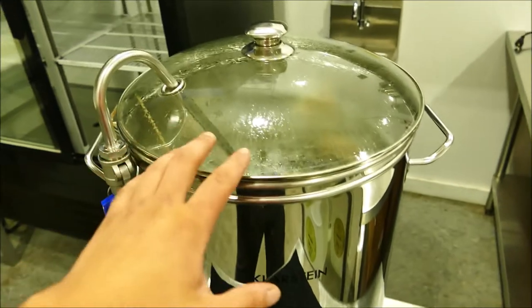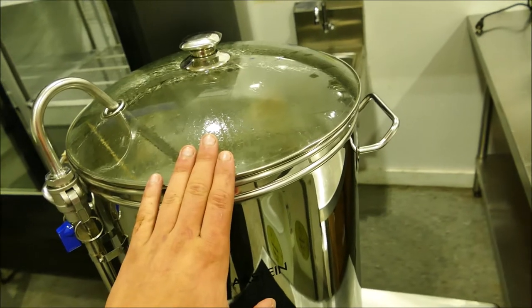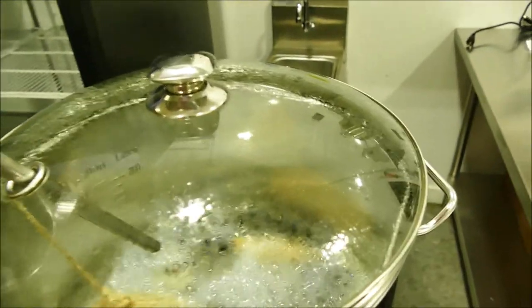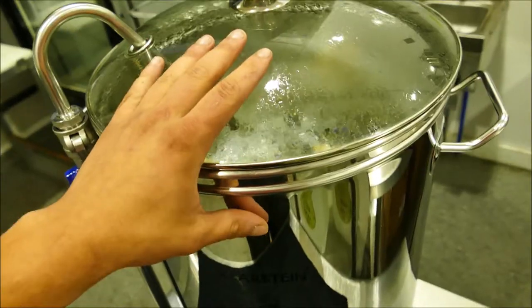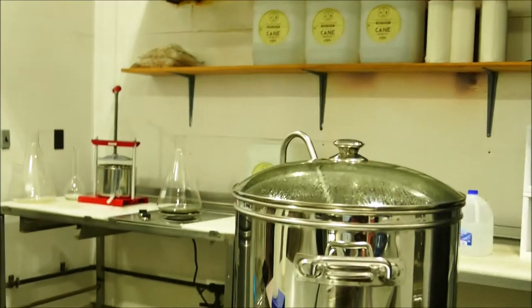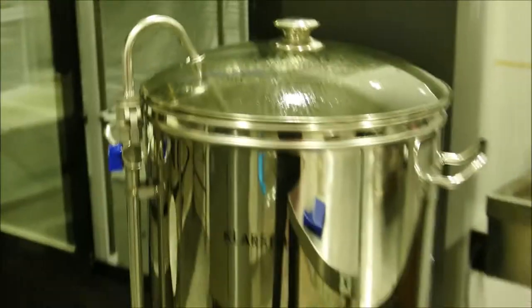Every mushroom varies a little bit — whether it's lion's mane, chaga, reishi, or whatever. So in obtaining consistency in your tincture, you actually have to adjust each batch. You may have to add a little bit more mushroom, or add a little bit more time. To start the tincture batch, we're taking the mushrooms, weighing them out, and putting them in here with distilled water. We don't use municipal water — we use exclusively distilled water. We order it by the pallet. We are using organic cane alcohol, and our tinctures are now certified organic.